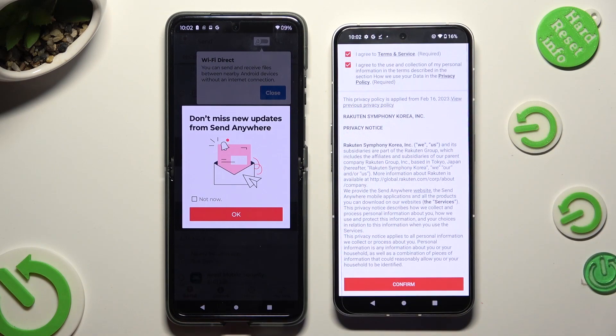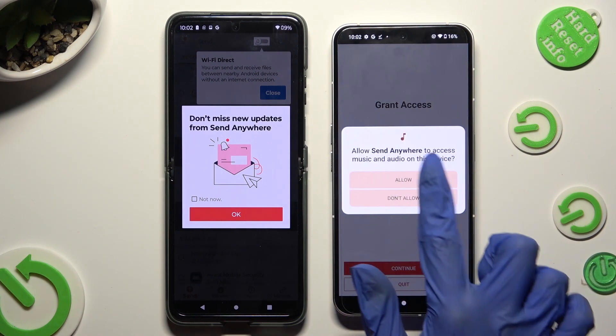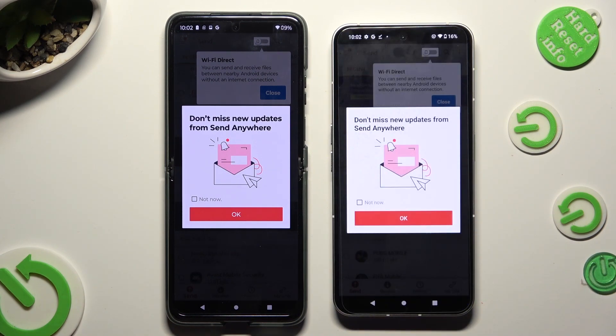Now on the second device: I Agree, Confirm, Continue, Allow. In this window about new updates, you can select Not Now if you want to. To close it, hit OK.